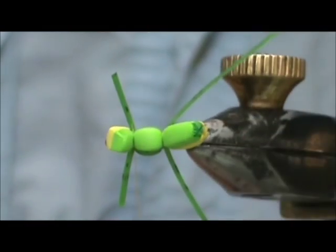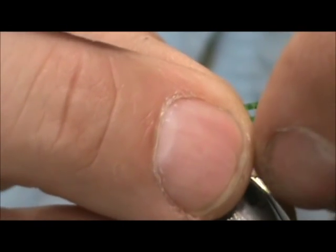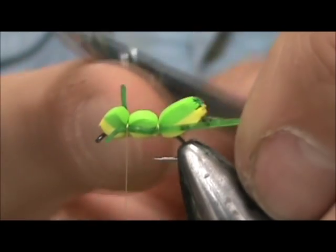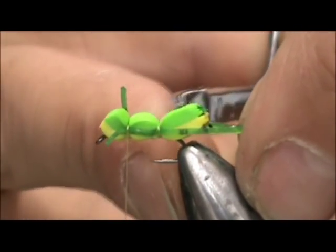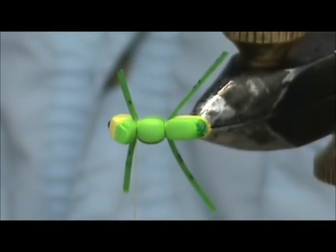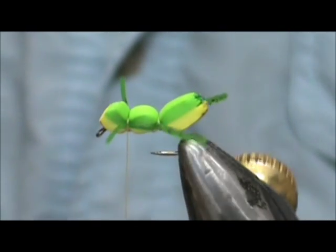Now we are right here and so far we are looking at this. You can go ahead and gather the legs back together and trim them to the size you want. I want them just slightly past maybe one section — the very abdomen section of this hopper. Trim them both at once. The front ones you can cut short — you want the front ones shorter than the back ones.